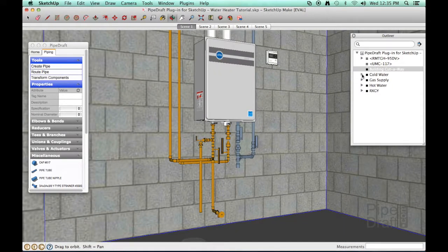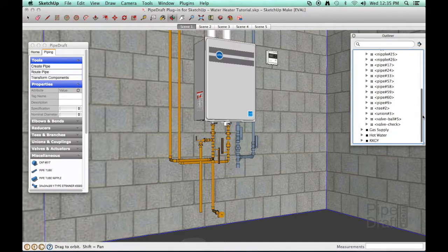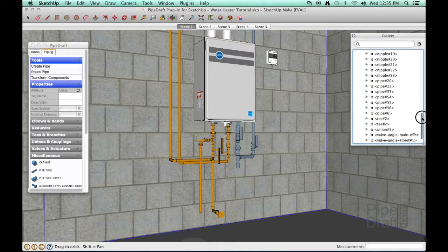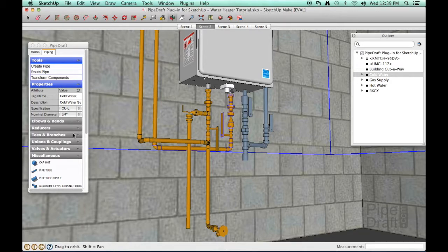Now let's take a look at the SketchUp Outliner tool. All our fittings are neatly organized into the cold and hot water pipe groups. All we need to finish off our work is a cold water supply shutoff valve.